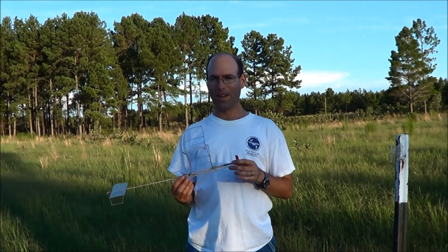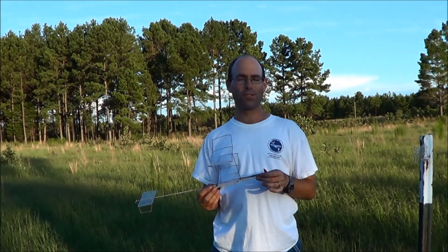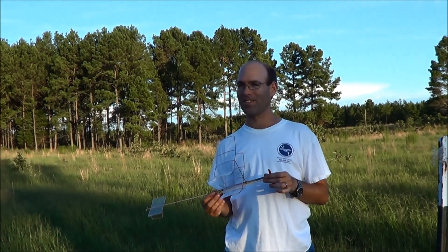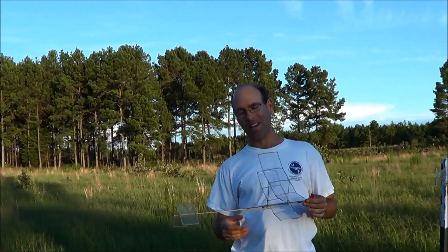So, I got a hold of a copy of the proposed Right Stuff rules for Science Olympiad and Elastic Launch Gliders. Here's a hint — they're awful.